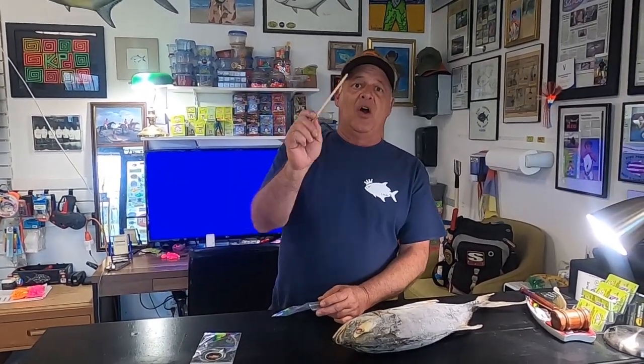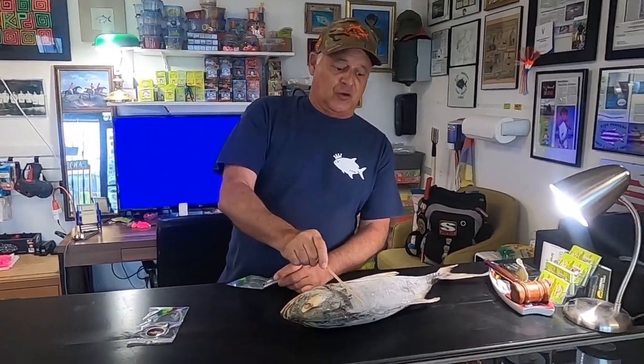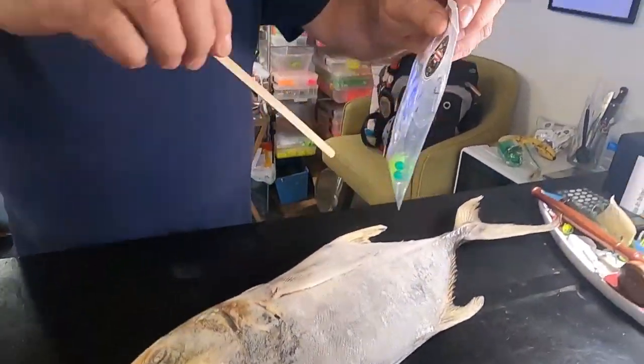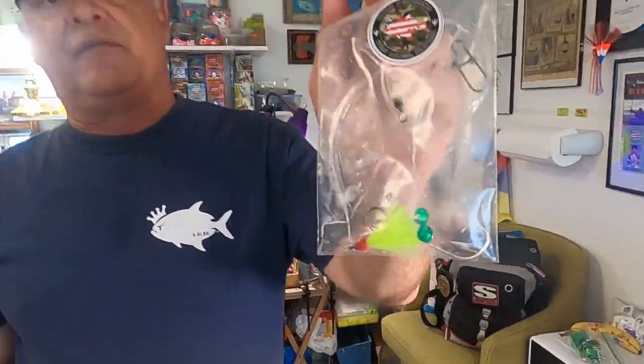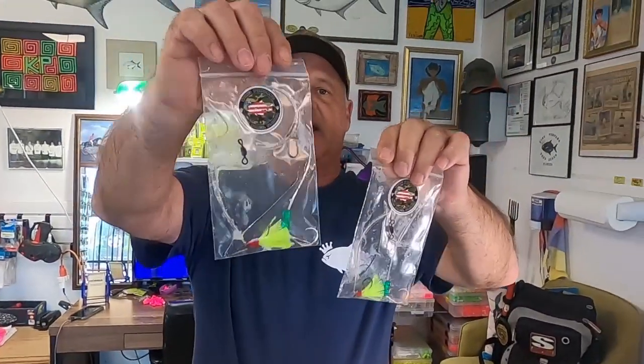Tip of the year: use the pompano slime on your pompano rig for more action. You scrape it off the pompano and put it inside your bag — put the slime over your rig, put it back in the freezer — so you're ahead of the game next time you go pompano fishing and you'll catch your limit faster. Thank you for coming, nice to see you Charles, have a great day.